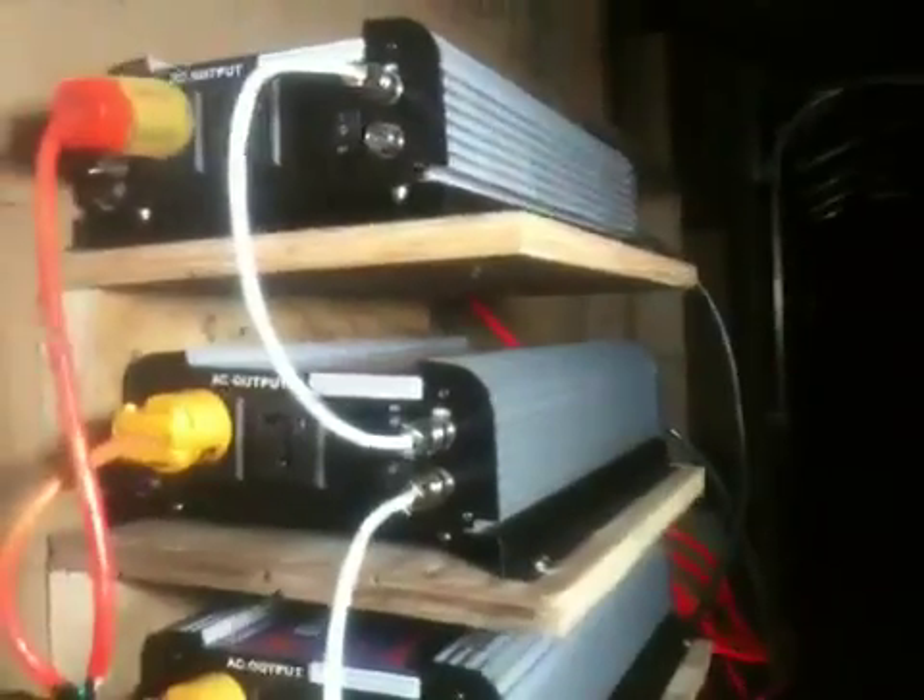Now for some inverter stack troubleshooting. We're connected in the back, all the batteries are connected. The directions are to make one of these the master and the rest of them slave in terms of phase between the inverters. When they're stacked, they have to be in phase. Directions state that the positive and negative of each inverter have to be connected, and the phase cables are all connected as well.